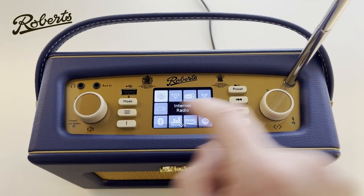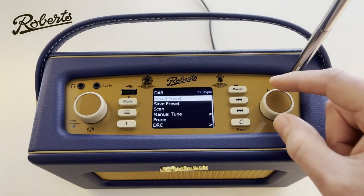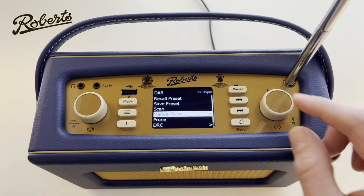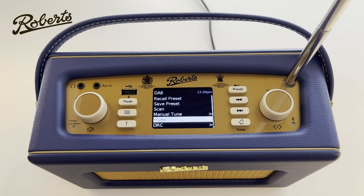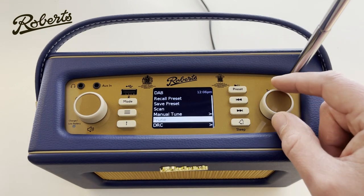If I change the mode to DAB we can look at the DAB mode and its associated menu. Pushing the menu button, I can access recall and save. Scan allows me to re-scan for new radio stations, or if I really want I can do a manual tune as well. There's an option called Prune — if you've moved to a different area and done a scan, you may see stations in the list with a question mark, meaning it knows about a station it can no longer find. What Prune does is tidy up and remove all those stations which can no longer be found.